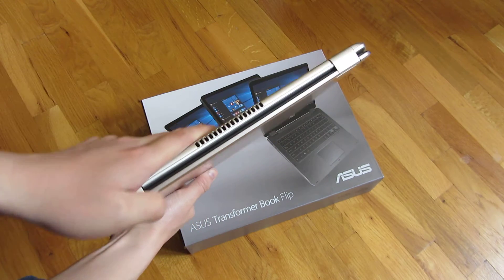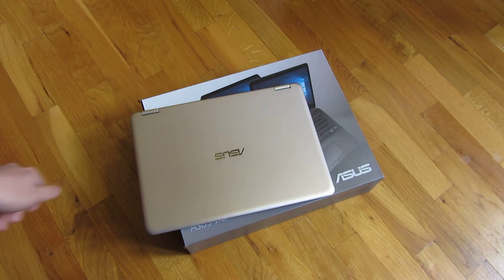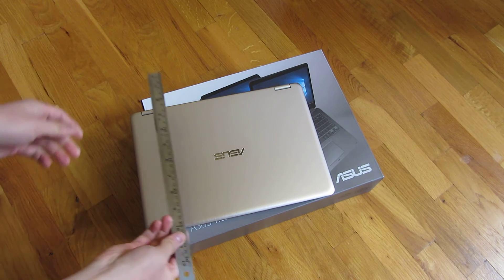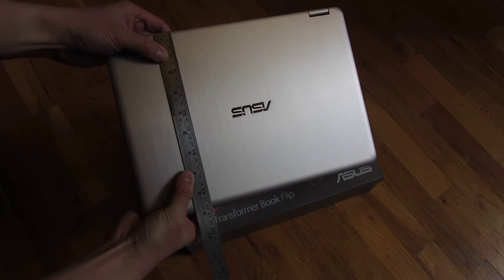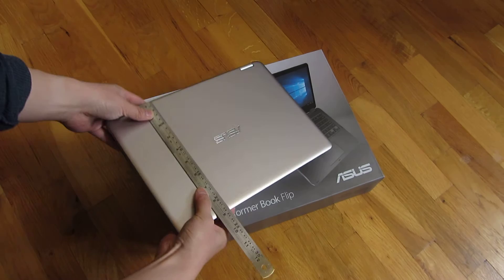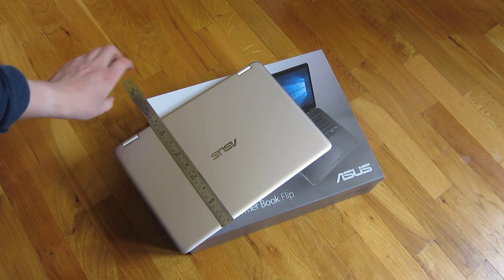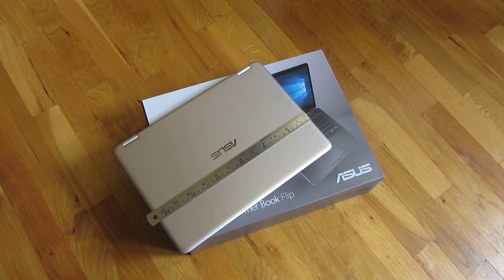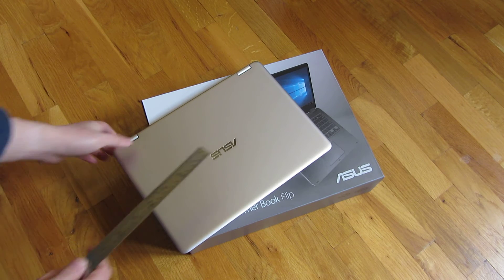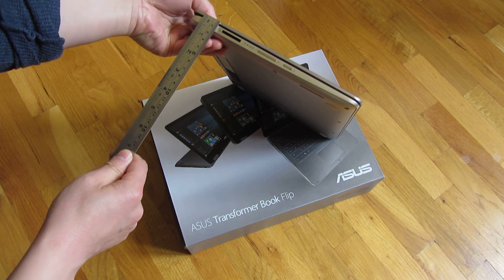It is a fairly strong hinge — they said they tested it 20,000 times for opening. And for measurements: this is the 13.3 inch, so the depth measures around 9 inches, a little bit less. Width-wise, it's actually around 13 inches. And thickness-wise, the thickest part is less than three quarters of an inch.